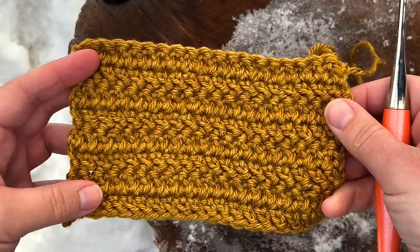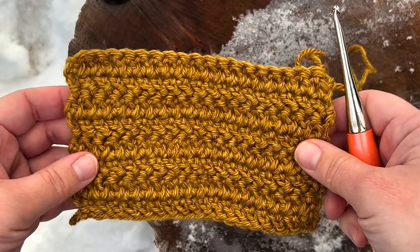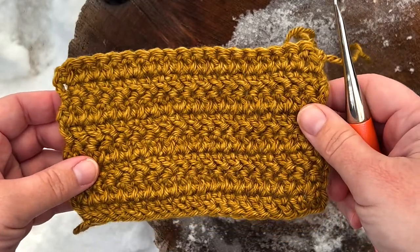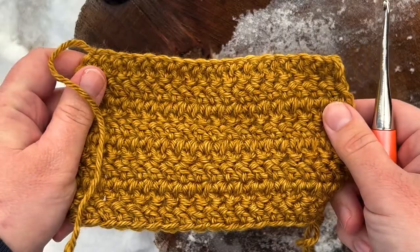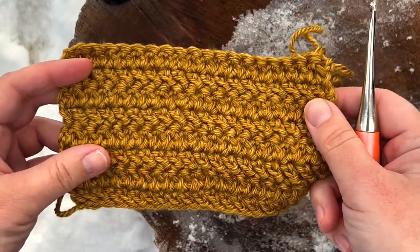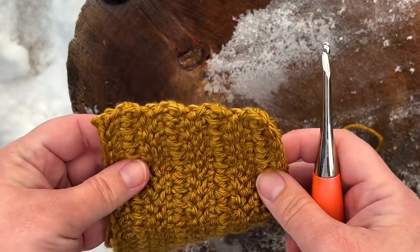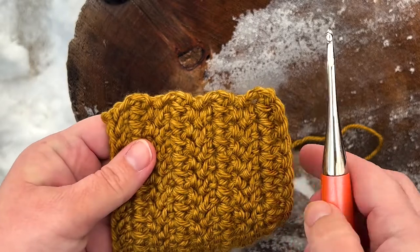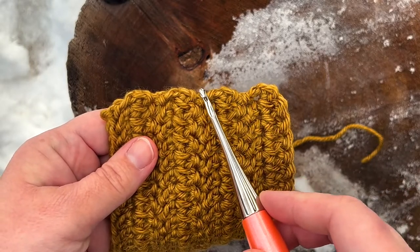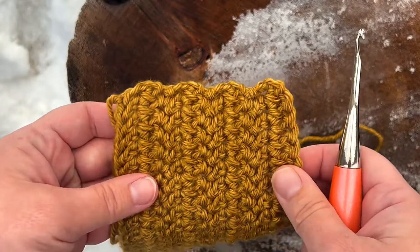Hello friends! In today's video I'd like to teach you how to make the herringbone double crochet. This is a really pretty yet simple variation of the double crochet stitch and it's also reversible. It doesn't matter which side it's on because both sides look the same. For this tutorial turning chains do not count as stitches, and because of that it does create this slightly scalloped edge, but I actually like it this way so I just leave it as it is.